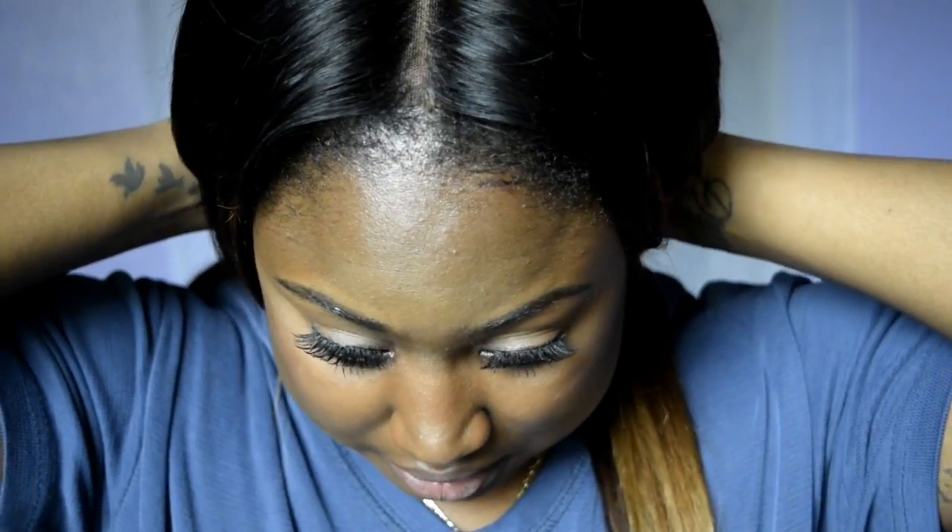The hair that I have in is 100% human hair, Brazilian body wave. I straightened it with my flat iron and this is what I got. I just straightened it.